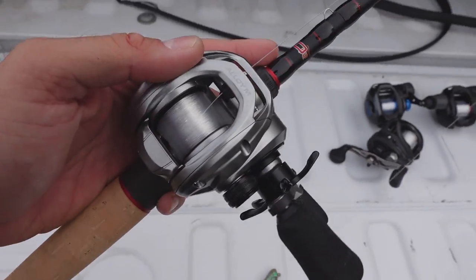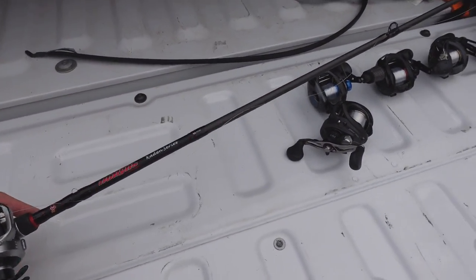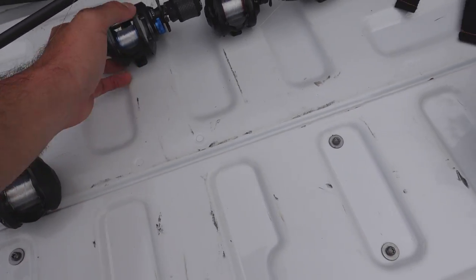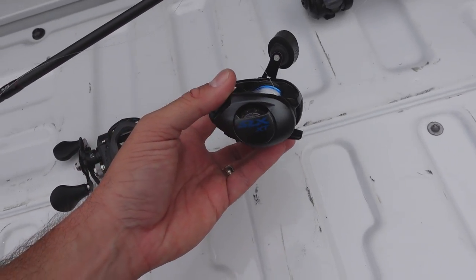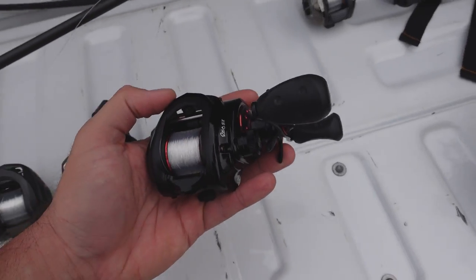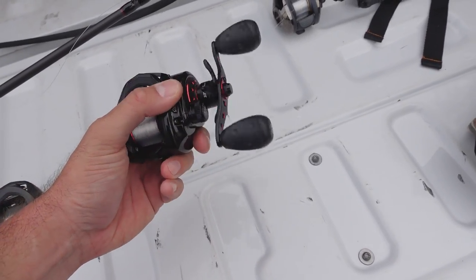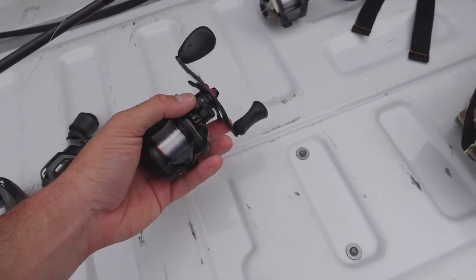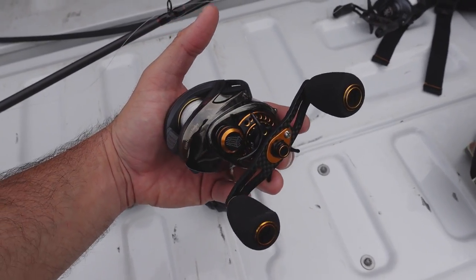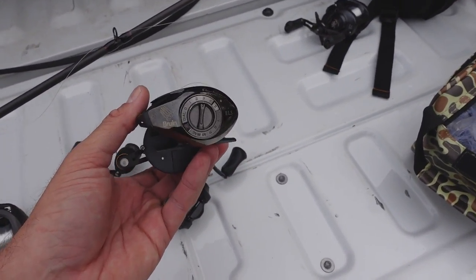The first one we're going to start with is the Pissifen Alloy M — a $79 reel. Like I said, we're going to kind of go up the list. We've got the $99 Luse LFS, then the SLX XT at I believe around $129. We move up to the $150 price point with the Revo SX — nice reel. I haven't had this out lately so that'll be interesting. This is one I have to thank my buddy Phillip Cheek for — he actually sent this reel in for testing.